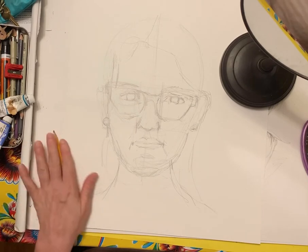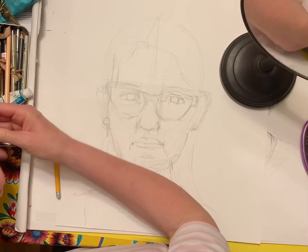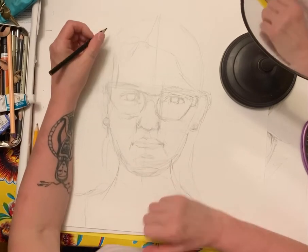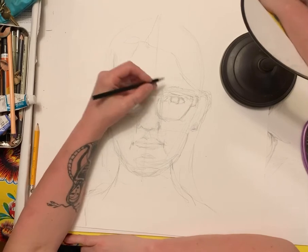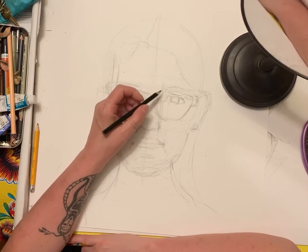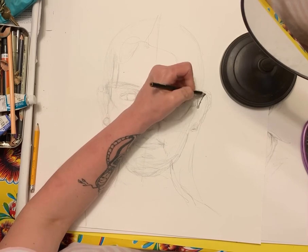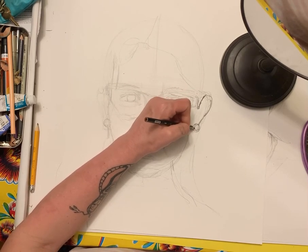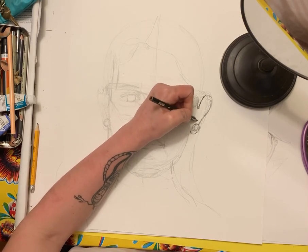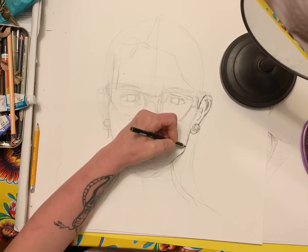Now I'm going to use a darker pencil — unfortunately I only have a black colored pencil, but you can use a darker pencil to get out of this value. When you do your drawing on top, you can use colored pencil or pen. I'm not going to do value just yet — we're doing value study next week. I encourage you to do this exercise more than once to really study and learn about your face.